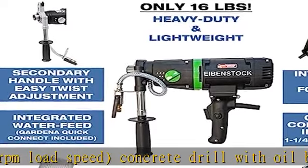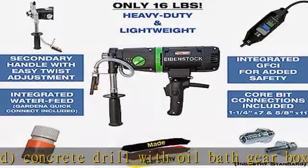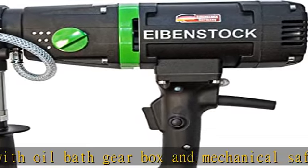See more product details in the description to get this product today at the best price.